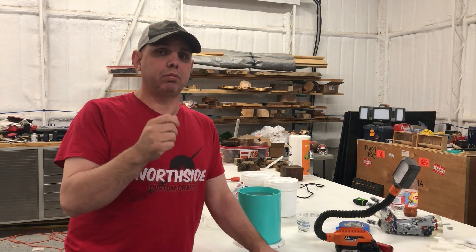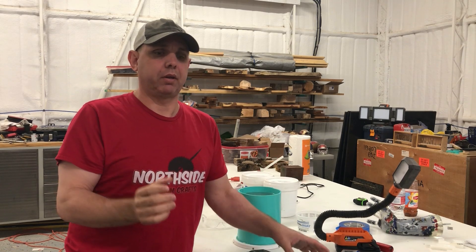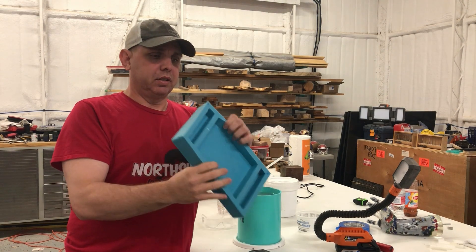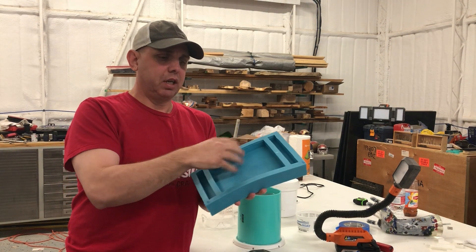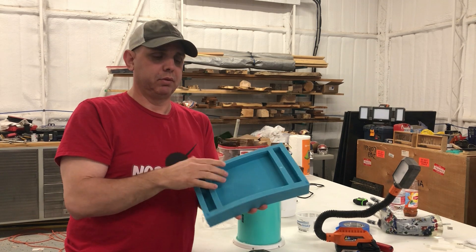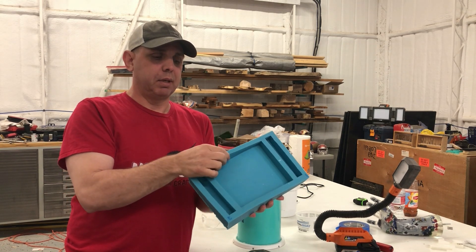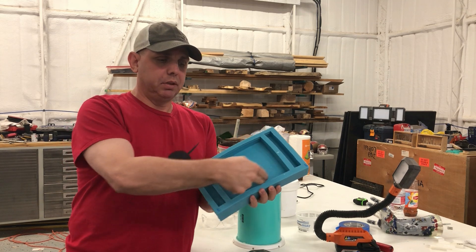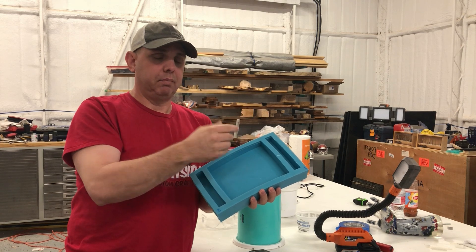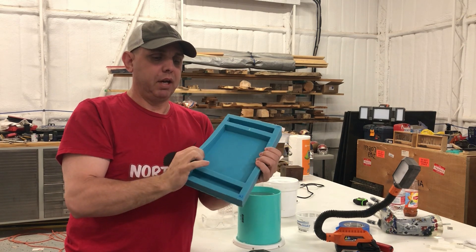The first question we need to ask is why do we even need to do this? Why do we bother? One reason is you want a smooth surface. Whatever details you're trying to capture, you want to capture those details, not air bubbles. So if this thing was full of air bubbles, these wouldn't be smooth surfaces — they'd have dips and valleys because of the air bubbles that were in there.